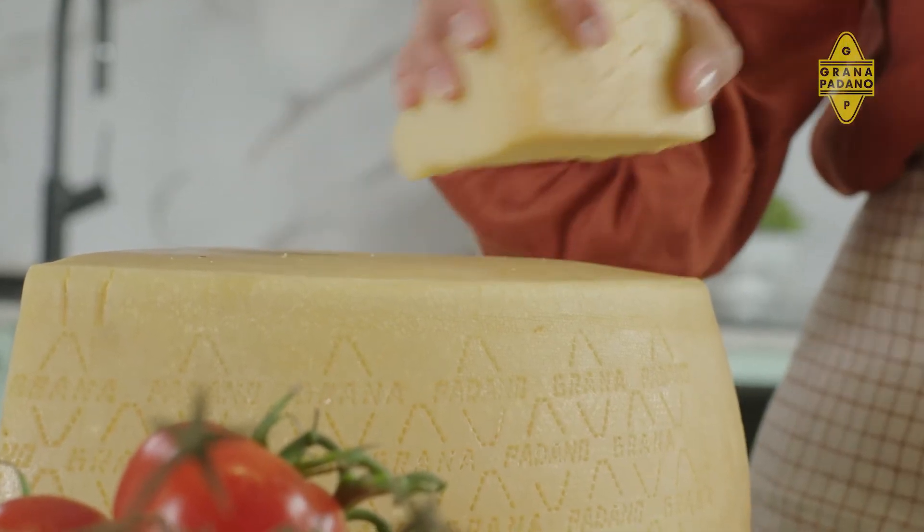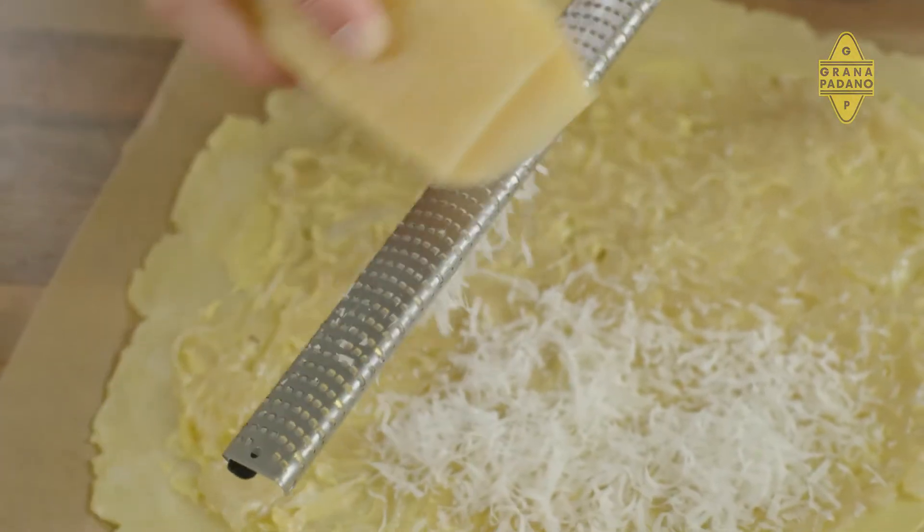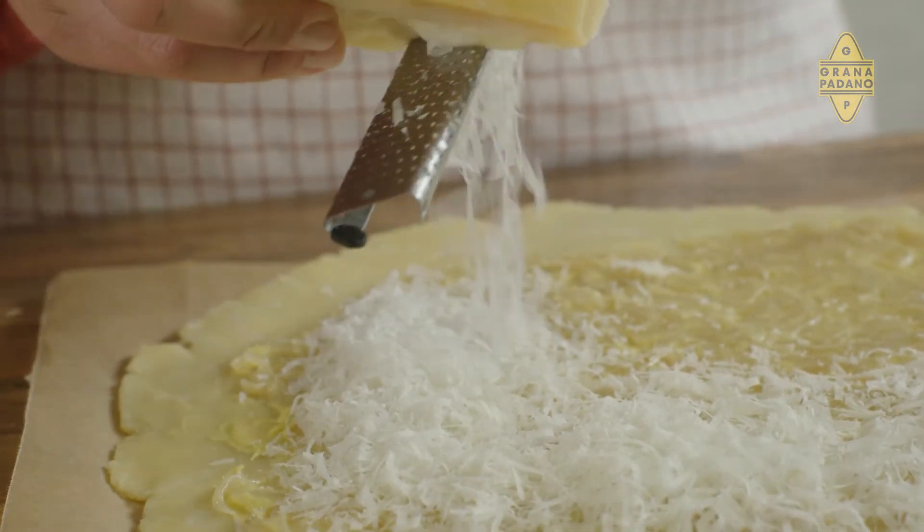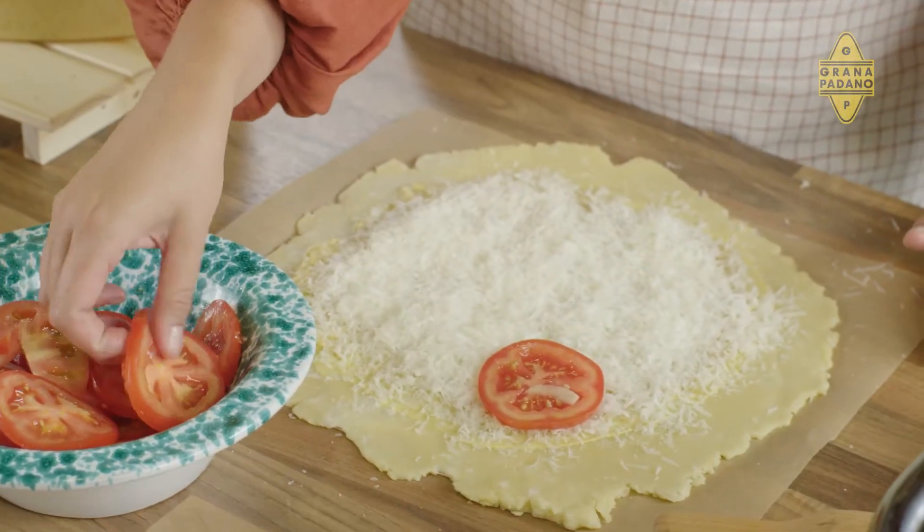And now for my favourite part — the Grana Padano DOP cheese. We're going to grate a whole bunch of cheese over the onions. Grana means grainy in Italian, which is a perfect description for this crumbly cheese. The umami flavours from the Grana Padano cheese go so perfectly with the tomatoes.